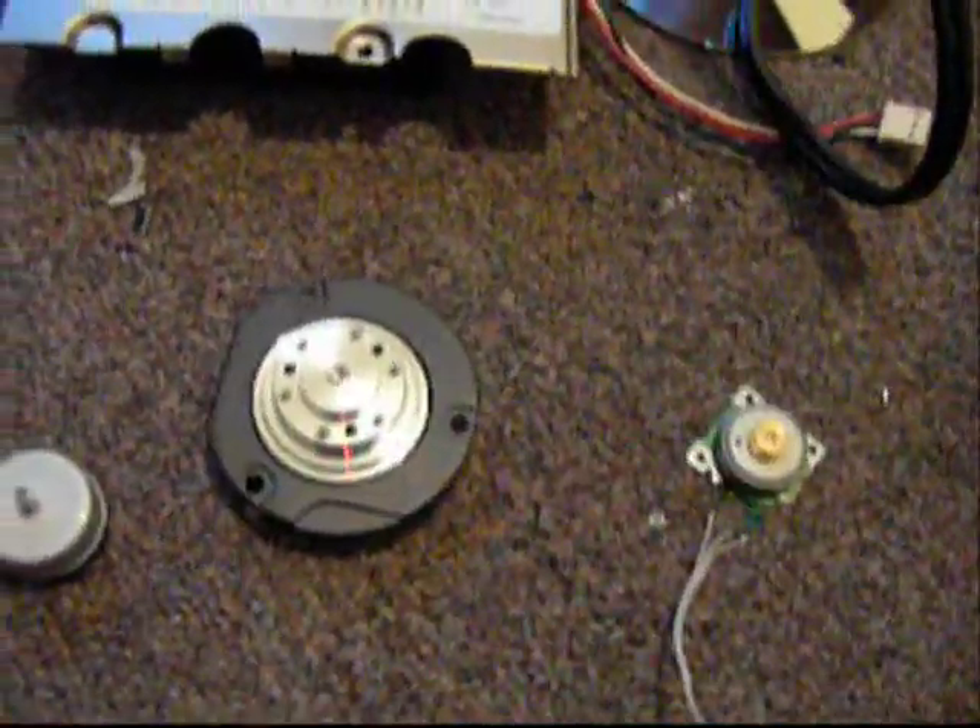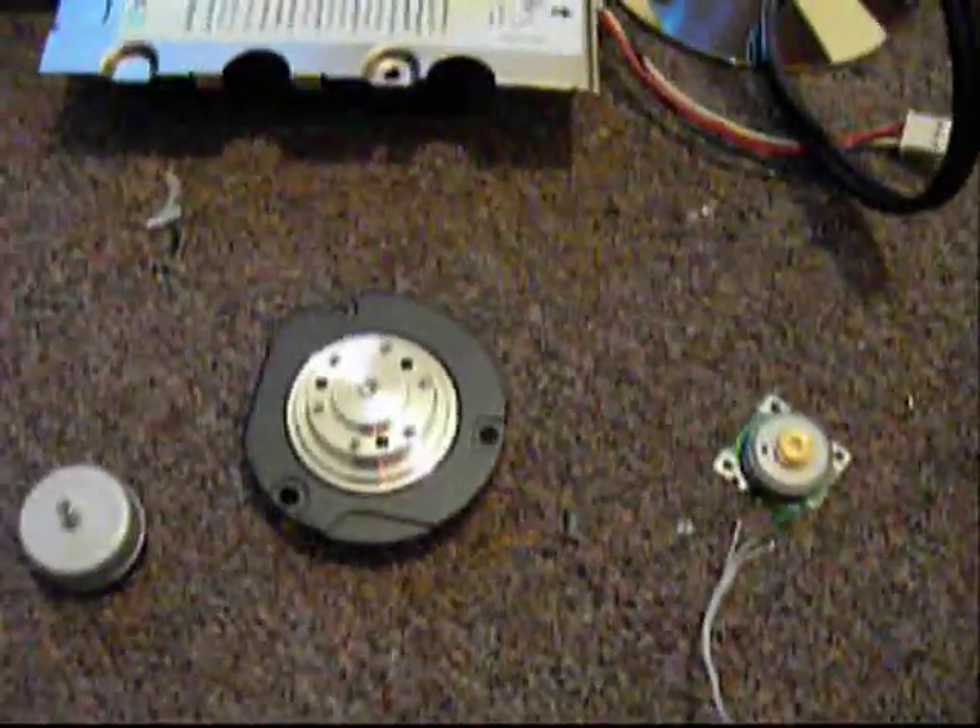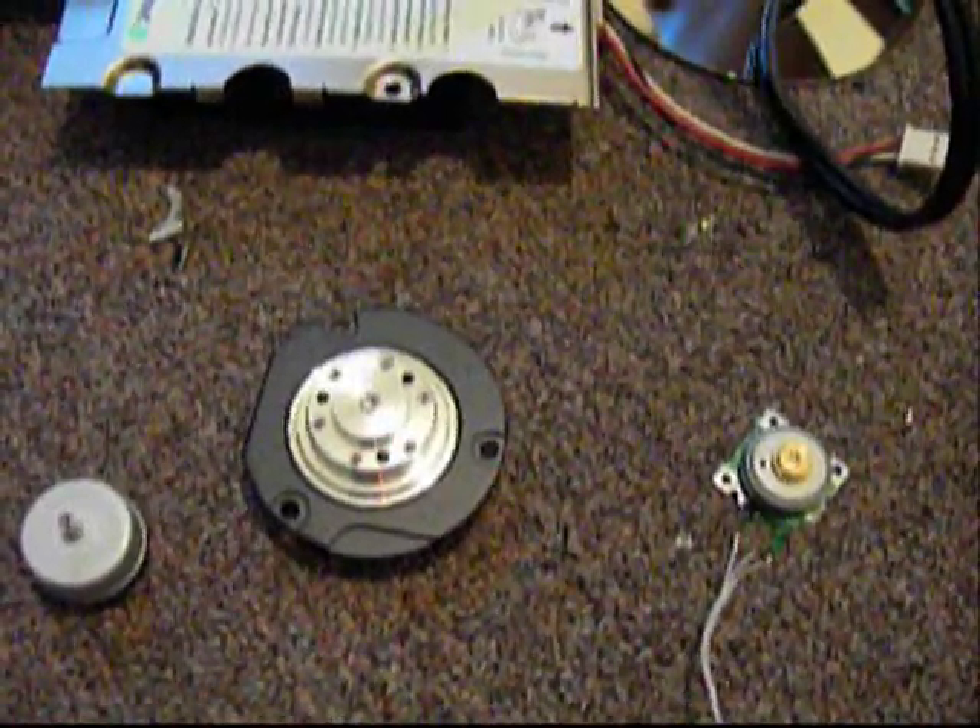It works great. Here's the hard drive motor that came out of it. It's pretty good — three-phase. I'm going to save it for my project, see if I can convert that to something else.